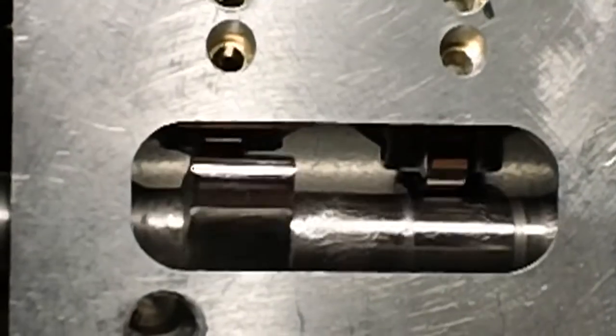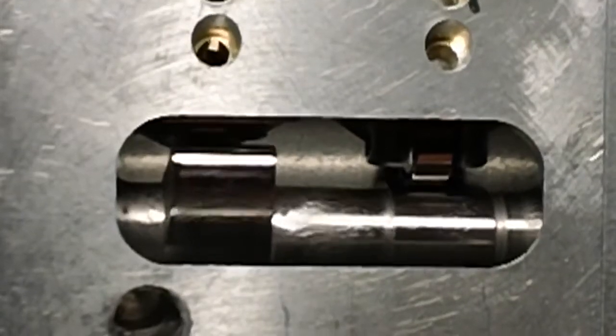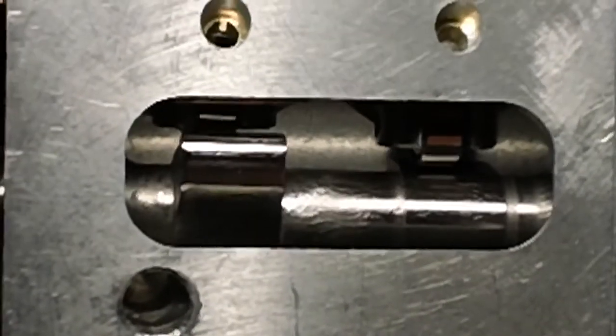The engine that goes around this camshaft is an interesting scratch-built project that will be the subject of future videos detailing its design, fabrication, and assembly.